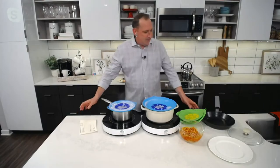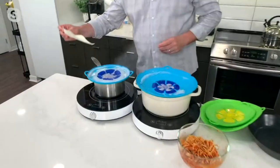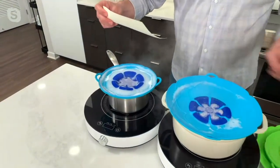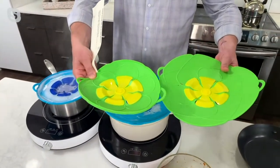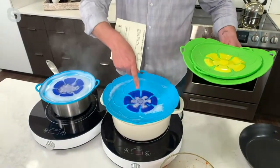This is a set of two. We have them in the green set — you get the small and the large. We'll go over the sizes here. And then you get the blue.